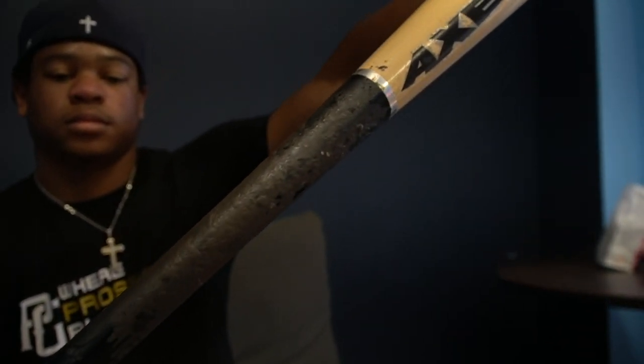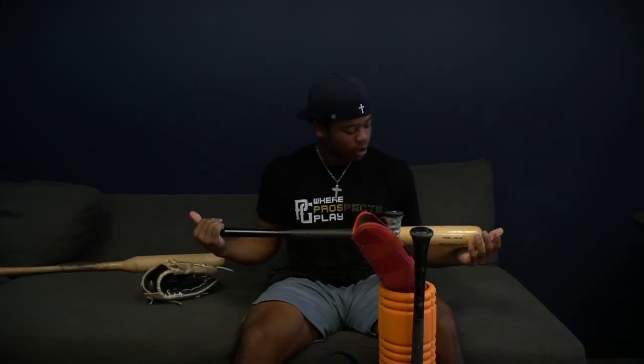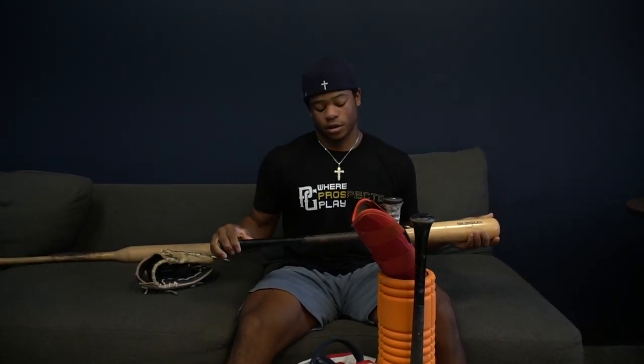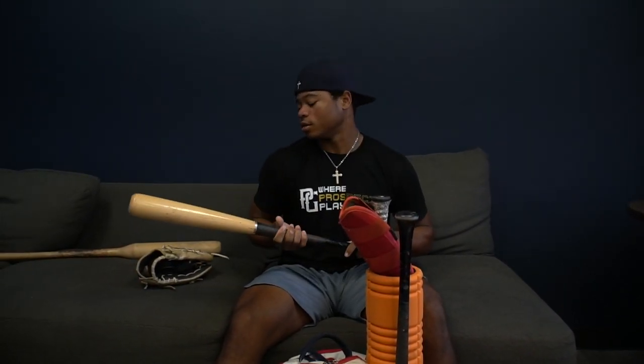This is my axe bat. I really love this thing because the handle helps me from getting blisters, which suck. I don't like swinging metal axe bats because I think they don't have much power. But the wood ones are really nice, and my favorite player is Mookie Betts — he swings them. So I kind of got it from him, tried it out, and I like it.